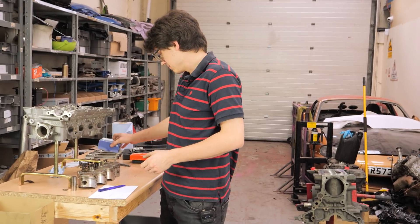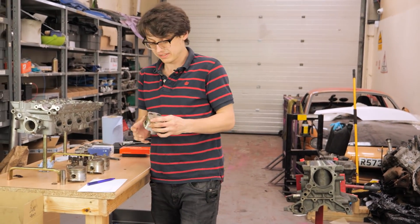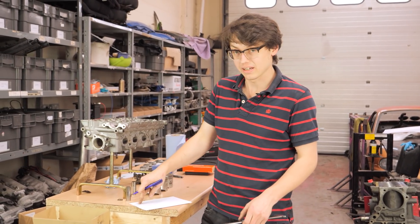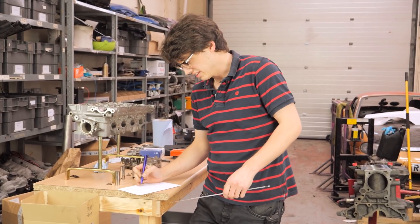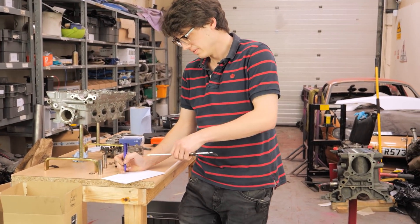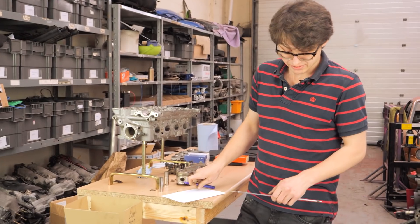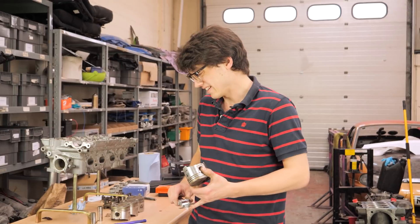Now that we have our bore measurements, we'll measure a piston. They are 77.97mm. If we take that from our known bore measurement, we get our clearance. Piston number one's bore was 78.02mm and the piston is 77.97mm, giving us 0.05mm of clearance. If I was prepared I'd check that against the factory service manual, but having done a few of these stock piston builds, I know that's fairly typical.